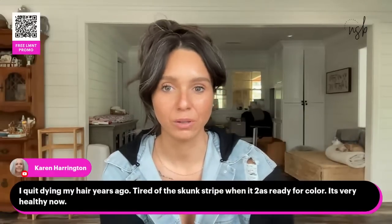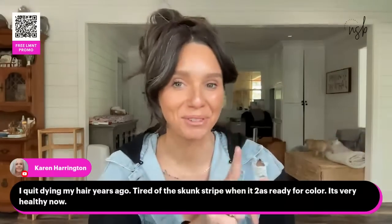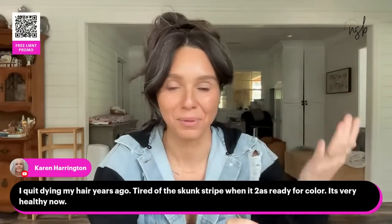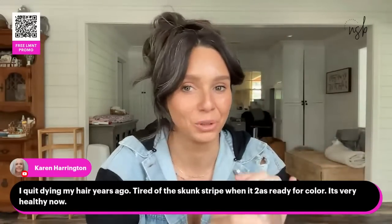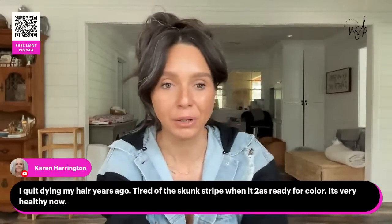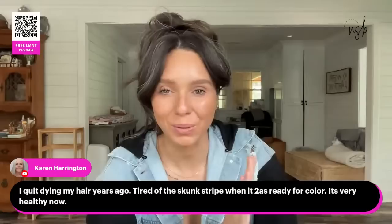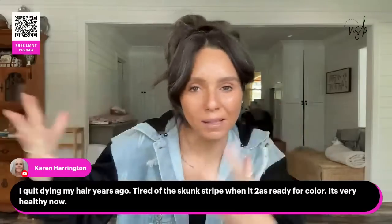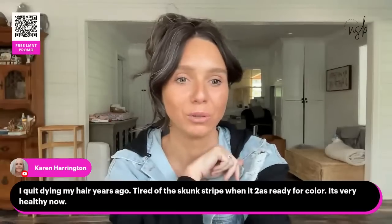Someone quit dyeing their hair years ago — tired of the skunk stripe. My hair is much healthier now too. Someone got upset at me for saying the skunk stripe wasn't a youthful look I was interested in — they said I was downing women who color their hair. If you want to go through that process, that's fine, but feel empowered to not have to do it. You can take that money and buy some steak, or new shoes, and relax on your couch with those extra hours.